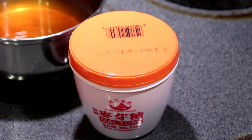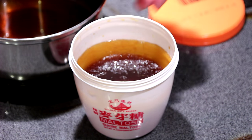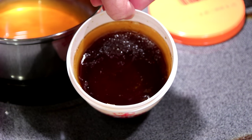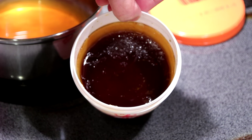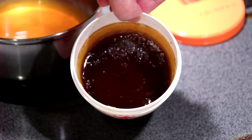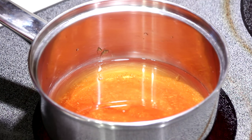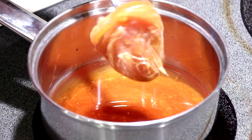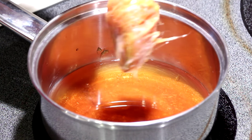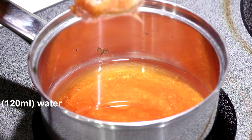To prepare char siu, you need maltose or malt sugar. Maltose is a little bit hard to incorporate and so I will have to dilute it with a little water on the stove. If you do not have maltose, a good substitute is honey. Maltose, as you can see, is very sticky and hard to incorporate, so I will have to dilute it with some water.